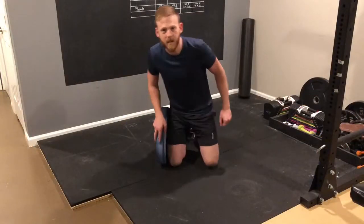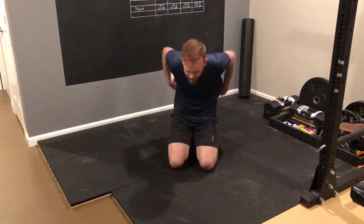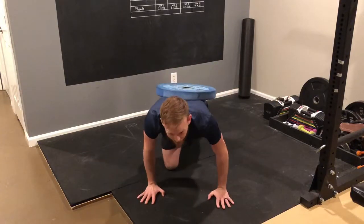My last pet peeve is when people say push-ups are too easy. Do them slowly, do a whole bunch of them, or just throw a weight on your back. But do them, and do them right.